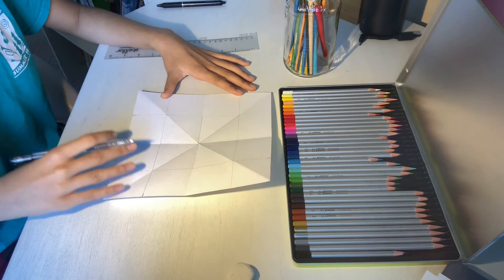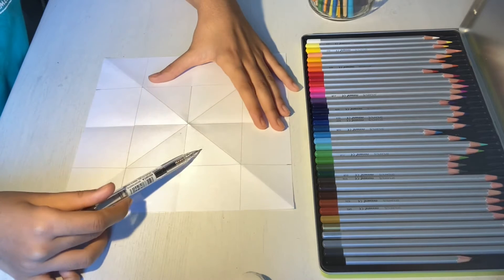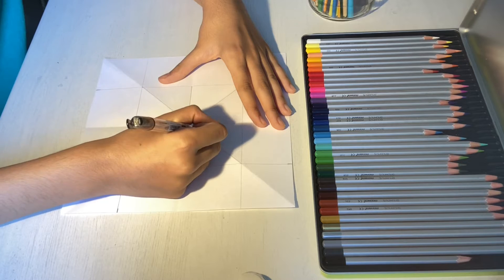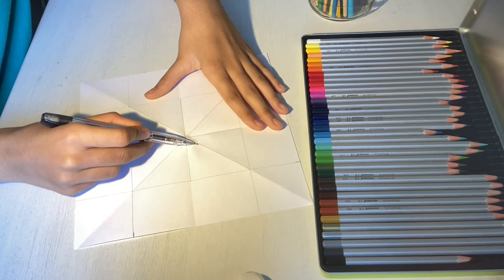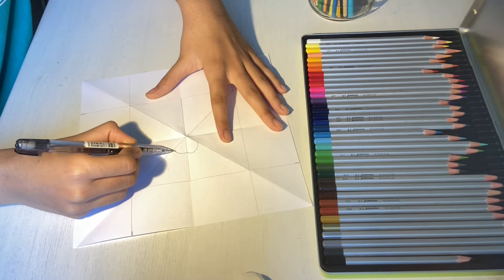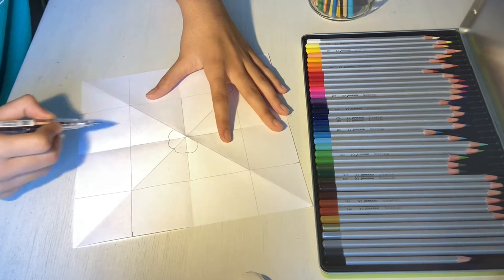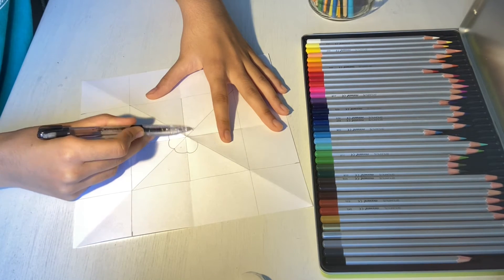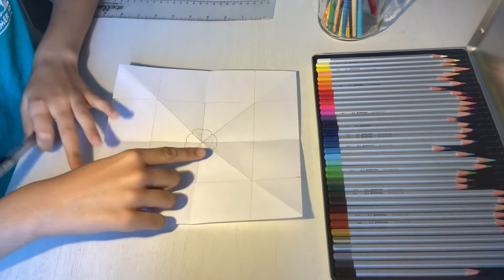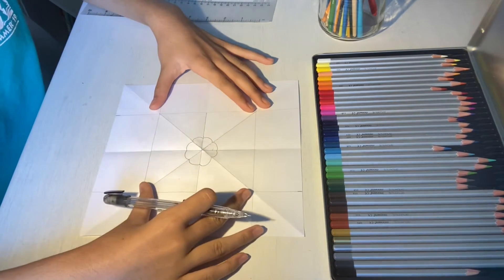Once you're done with that, we can start making designs. Since these are all our lines of symmetry, whatever goes in one triangle is going to go in all the triangles. So if I draw a half circle over here, the same thing is going to go in every triangle and every section. We can keep on continuing to make designs in each section and replicate them in all of the other sections until this small square is filled.